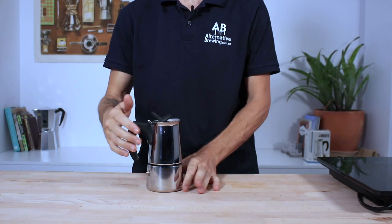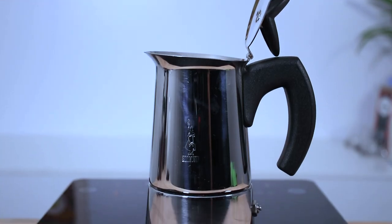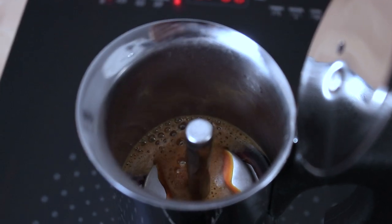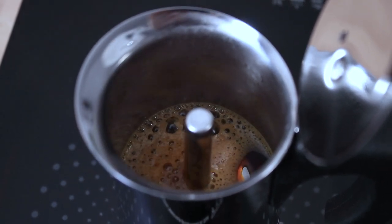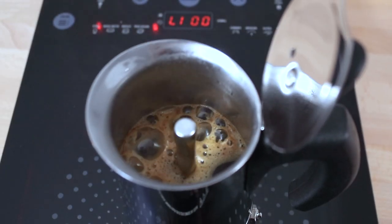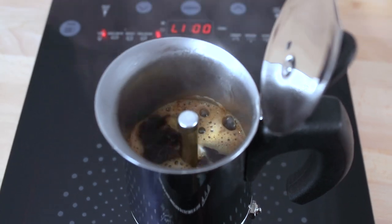Then place it on the stove on a medium to low heat. A slow rising boil is perfect to produce a smoother coffee, so I'm aiming for a heat that lets the pressure gradually rise and then the water will slowly percolate through your bed of coffee. It should take a total of 5 minutes or so to finish brewing. It will start off slow but speed up at the end, and you'll know when it's done as the coffee will begin spurting out — you don't want to leave it on the stove too long afterwards.